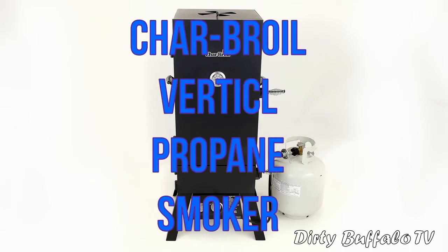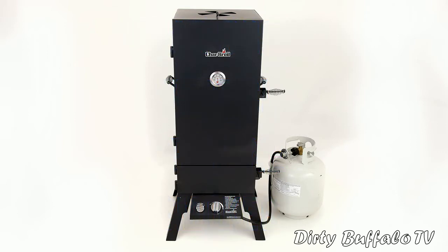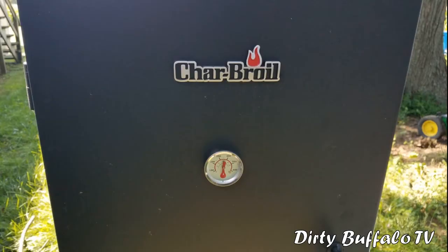Today we're going to take a look at the Char Broil propane vertical smoker. This smoker is a great unit for anybody looking to start out and get into casual smoking — meat, cheese, that kind of stuff. These smokers are very easy to use, they don't take up a lot of space, and they're very cost efficient. If you look online, you can always find a really good deal on one of these Char Broil units, available through Walmart, True Value, just to name a few places.